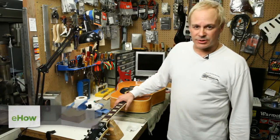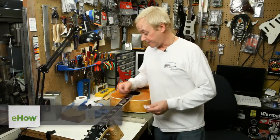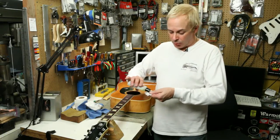Hi, Rex Craw from Rex Guitar Works in San Jose, California here. Today I'm going to be demonstrating the proper way to apply oil to the fingerboard of your guitar. I use Dr. Ducks Axe Wax, though there are any number of lemon oil and fingerboard treatments available — they all work well.